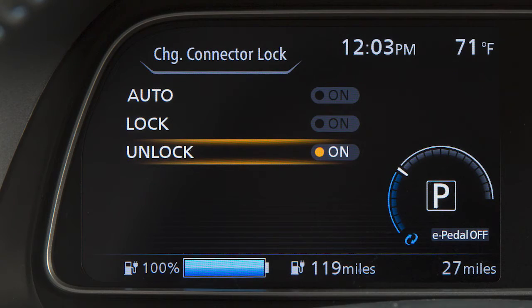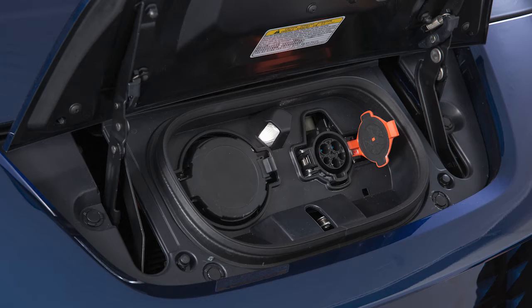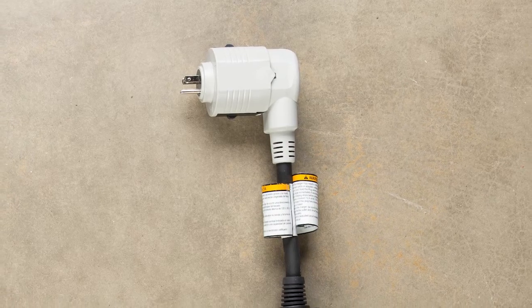To stop charging, ensure that the charge connector lock is not engaged. Press the button on the charge connector, release the lock, and then remove the charge connector from the port.